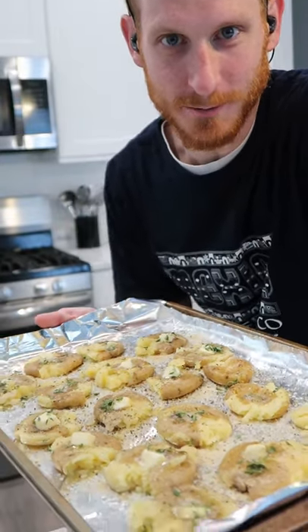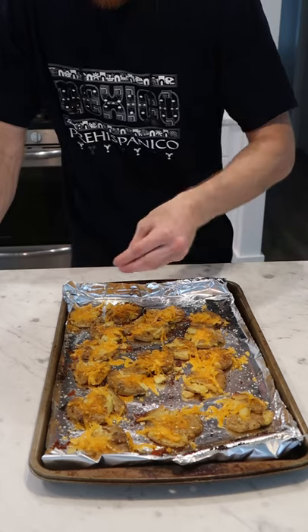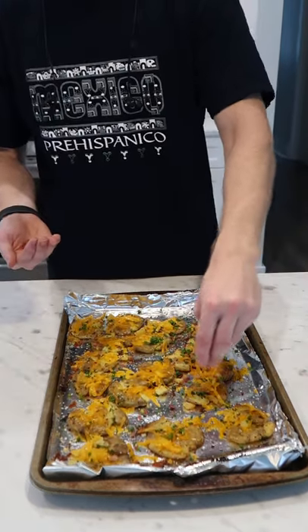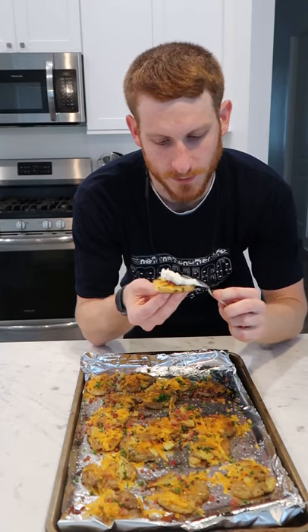Bake at 400 Fahrenheit until crispy. 30 minutes later, add some shredded cheddar while it's still warm. Finish with some chives and bacon bits. Just a touch of sour cream and let's try it.